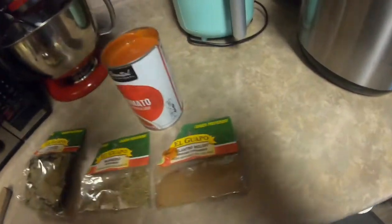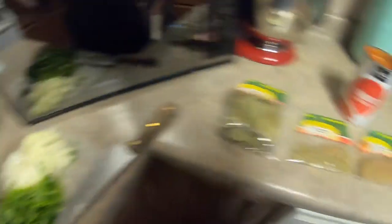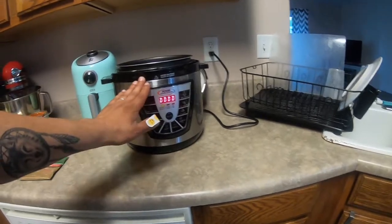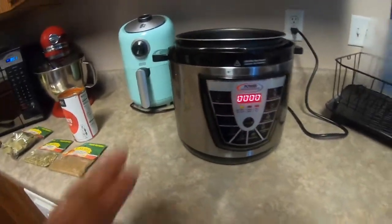For today's video I have one onion, one bunch of cilantro, and a chili. I already have my Instant Pot set to the time and everything — that takes about 40 minutes.